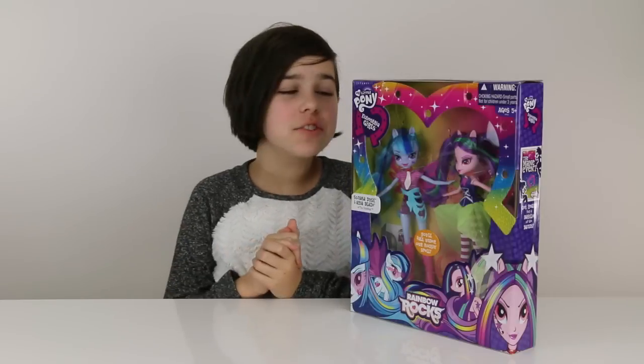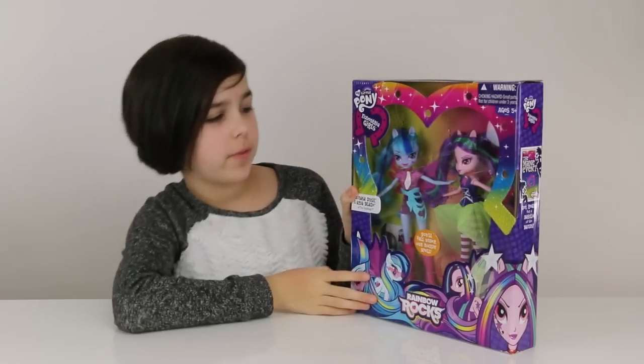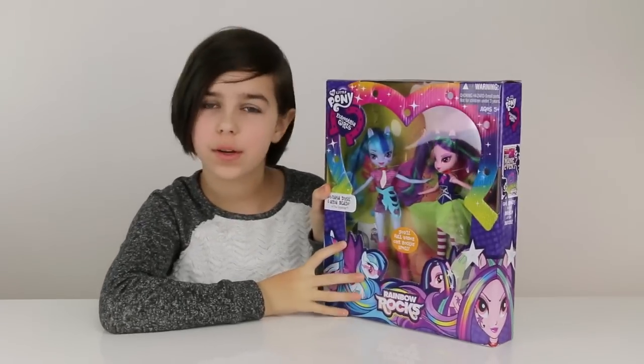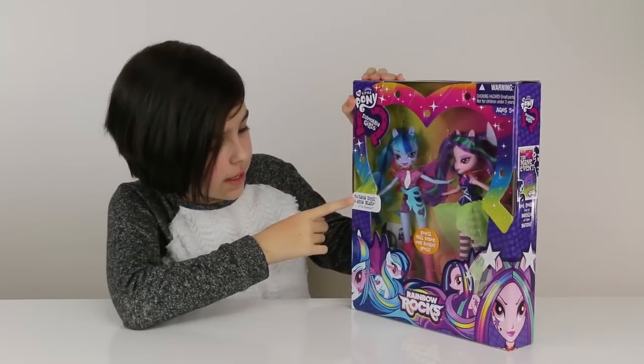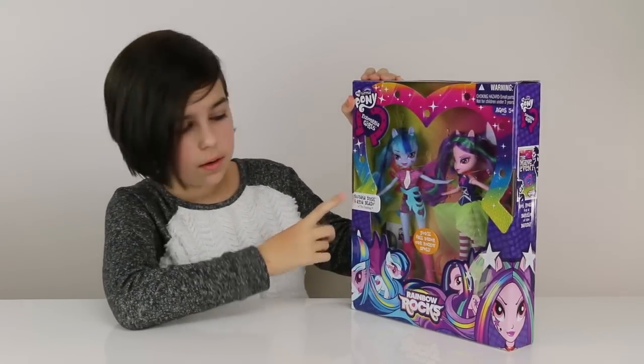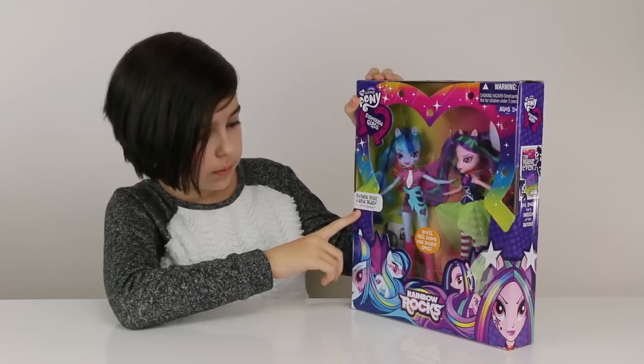Hey you guys, it's Audrey and today I'm going to be doing a review on this Rainbow Rocks Equestria Girls 2-pack, which comes with Sonata Dusk — I'm pretty sure that's how you pronounce it — and Aria Blaze.